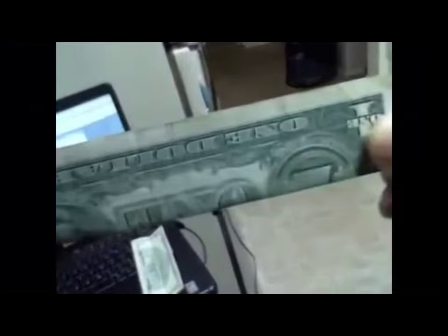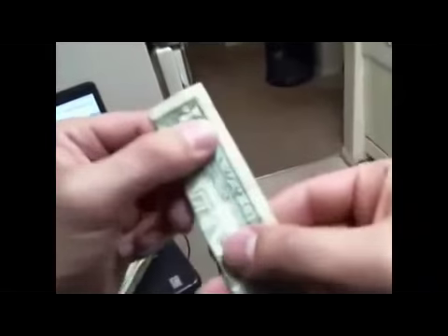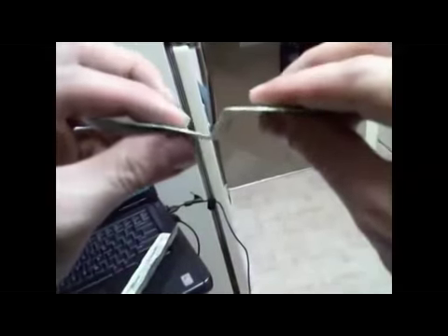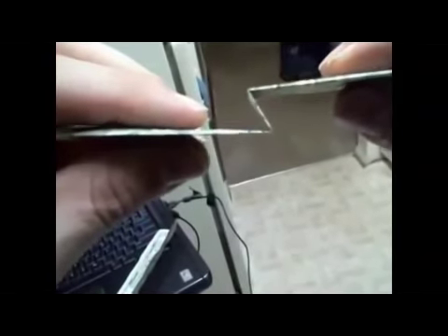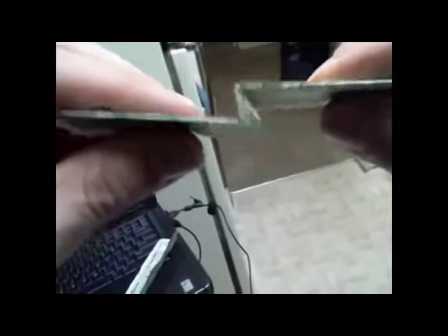Now how to perform the trick - the secret is the way you fold the one, and you have to misdirect by making them fold the five. First, you fold the one in half just like that, making nice clean edges - the cleaner the edges the better. Then you hand them the five, and while they're folding it everybody's focused on them. While they're folding the five, you're actually going to fold the one with a little bit of a crease, just like this.